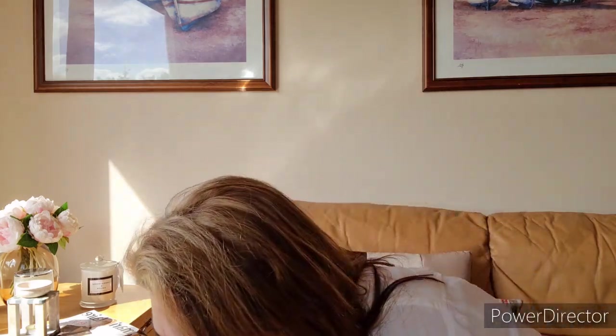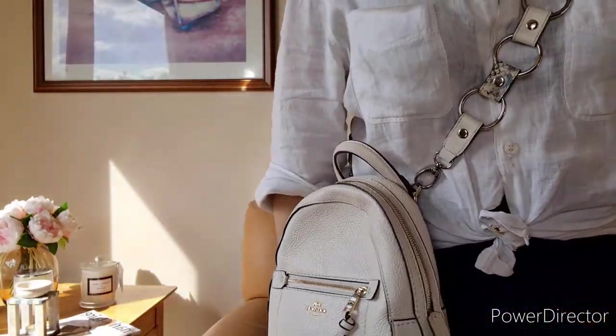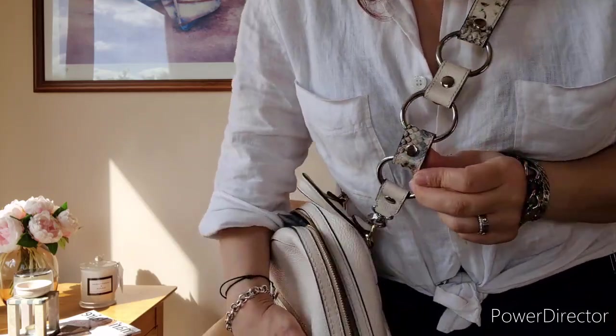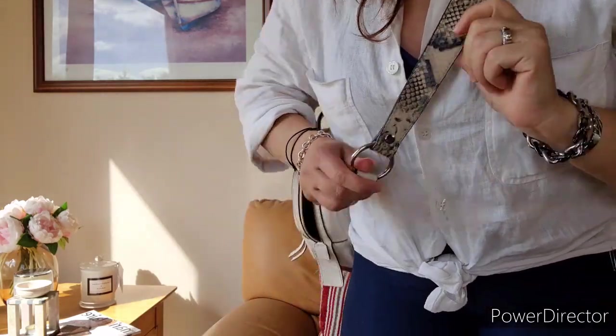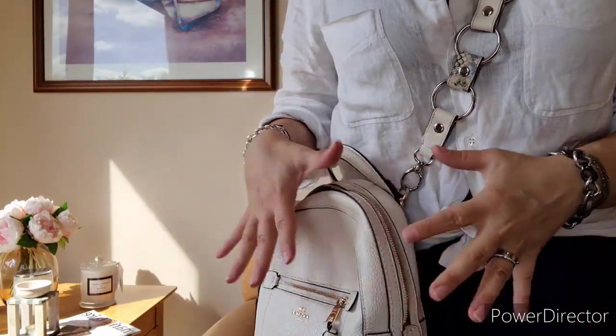Instead of the original strap, I've been using a different strap — a beautiful snakeskin-look strap with silver hardware. The original bag has gold hardware and this strap has silver, but I don't mind. I use it cross-body and it also works on the shoulder, showing off the beautiful blue snakeskin effect detail.